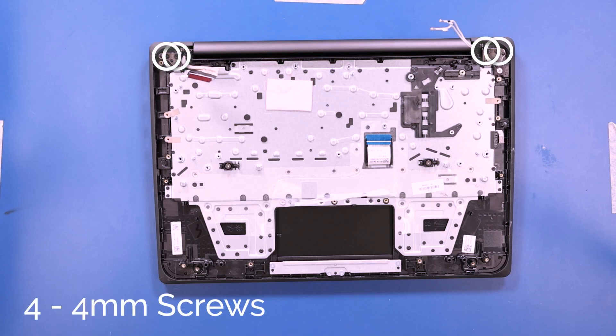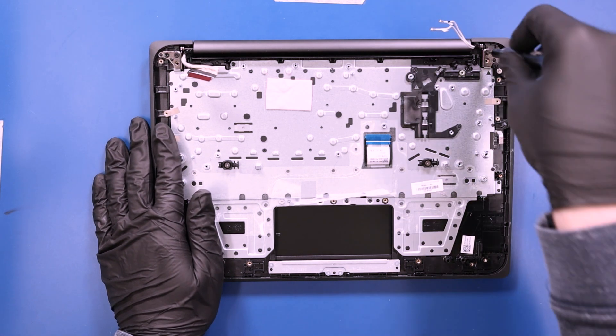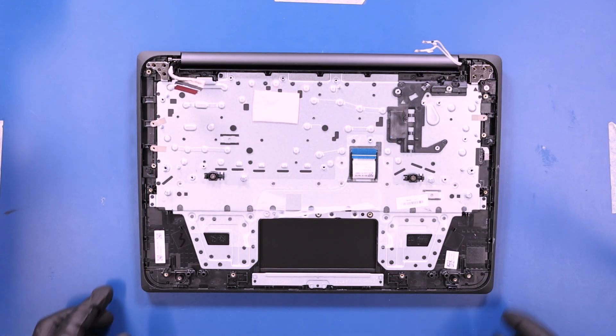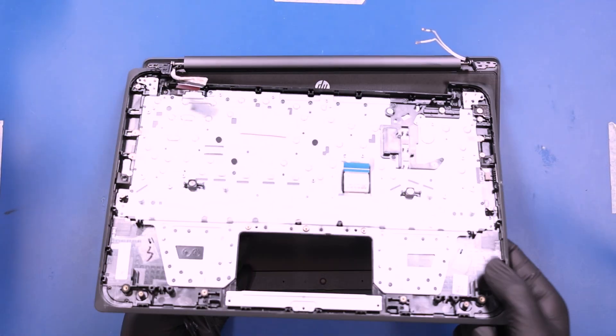Remove four 4mm screws from the hinges. Gently wiggle the palm rest free from the LCD assembly.